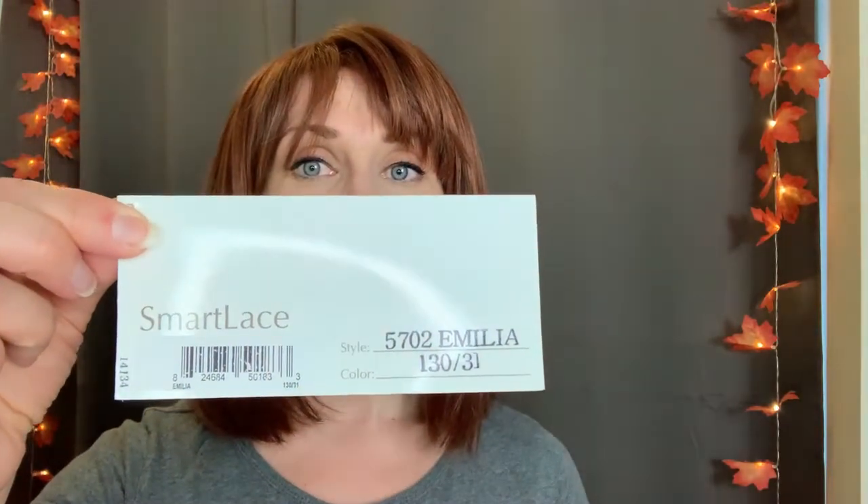So this is Emilia in color Cherry Cobbler. Let's talk about the color first. This is a beautiful color by John Renault — the color code is 130/31 and the color description is a blend of a medium red-brown with red highlights. You can see it's not a flat color, it's very vibrant. I've got two light sources going on: a white light in front of me and a warm light above my head.